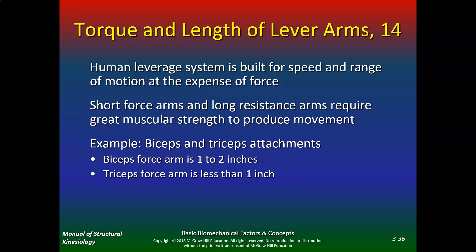For example, biceps and triceps attachments — the biceps forearm is 1 to 2 inches, and the biceps forearm is less than 1 inch. So short force arms and long resistance arms require great muscle strength. When you have a short force arm such as the biceps and triceps, it requires greater muscle strength, so you really have to work hard to grow your biceps and triceps.